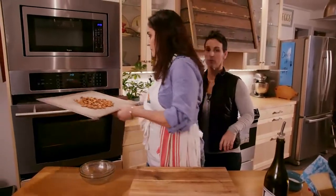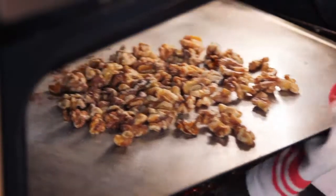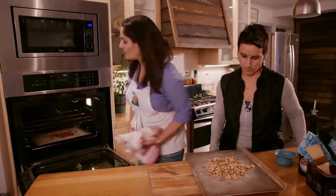We're gonna turn the timer on for ten minutes. The timer just went off. We're gonna take the nuts out of the oven. Can you smell them? Yeah. You can see the color on them.